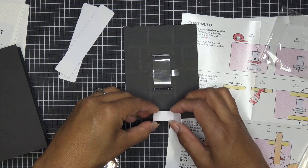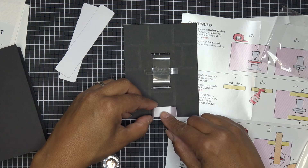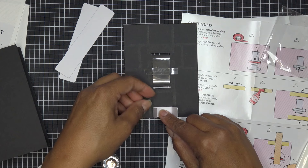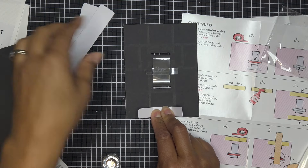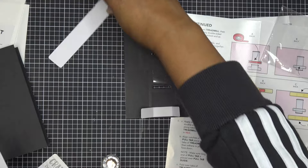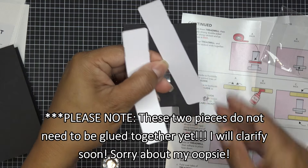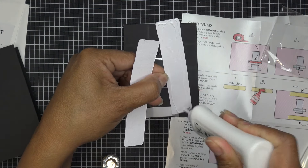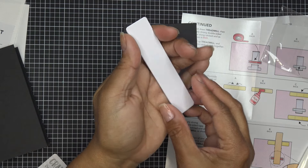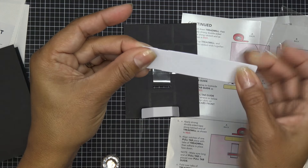I'm going to turn it over — top is here, bottom is here — and put glue just on that little area, not on the tabs because we'll use those later. This is just to center it, so I'm eyeballing it using the marks that are there. I'll place it there and hold it for a second. Step five says to glue the two pull tab pieces together, so I'll go ahead and do that and have them ready for the next step.